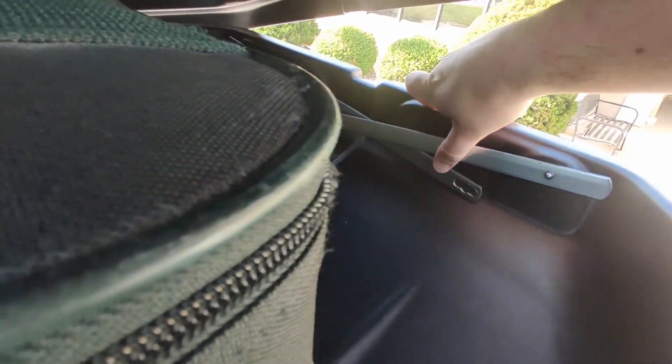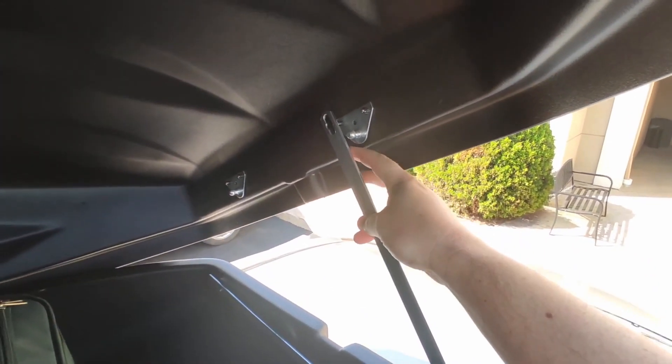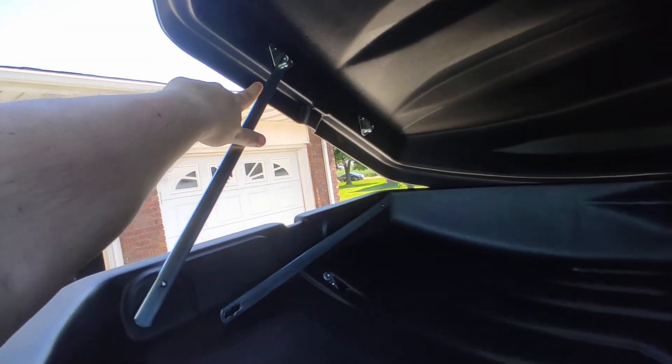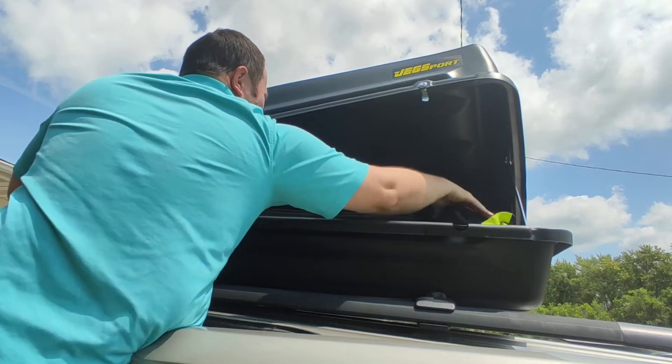To load it up, you can open either side and it will stay open when you raise the rods and use them to hold up the top, just on the side that you opened. It's 18 cubic feet inside and can store up to 110 pounds of cargo, so it can fit quite a bit.